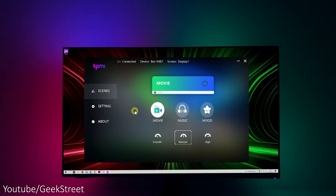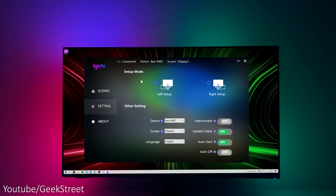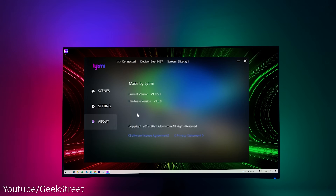Flipping back to movie mode, that's probably the main one you'll want as it syncs along with what's happening on screen. In settings you can change the orientation mode depending on which way you installed the LED strip. Under device, you can have multiple devices connected to a computer. Under screen, if you have multiple screens you can select which one you're working off. There's also interconnect, where other devices can sync with the LED strip — though this product is pretty new so not aware of other compatible devices yet. Update check, auto start — which launches automatically when the PC turns on — and auto off, which shuts the LEDs down when the PC turns off. And that's all the options available.